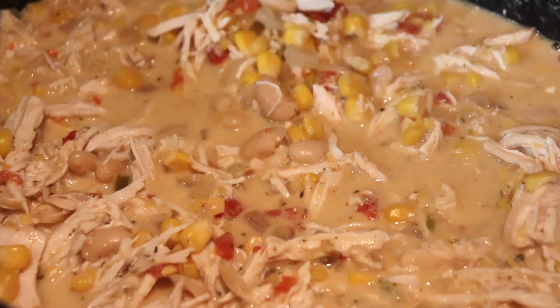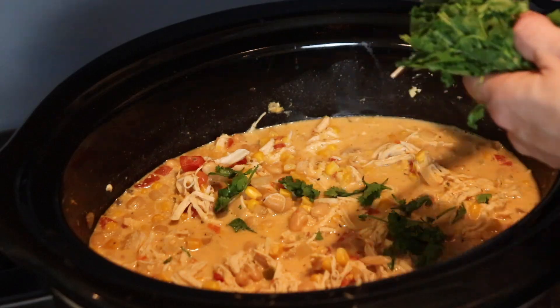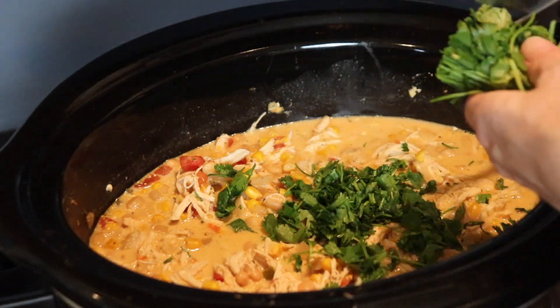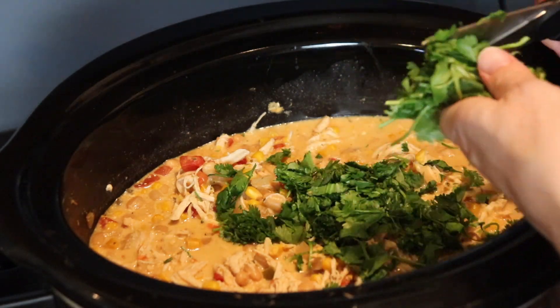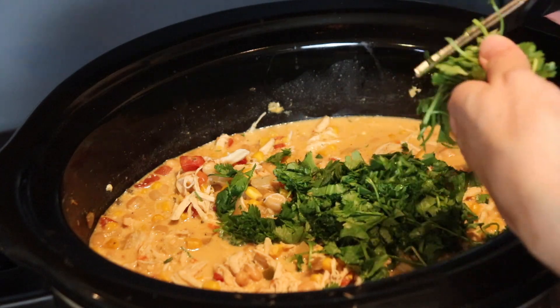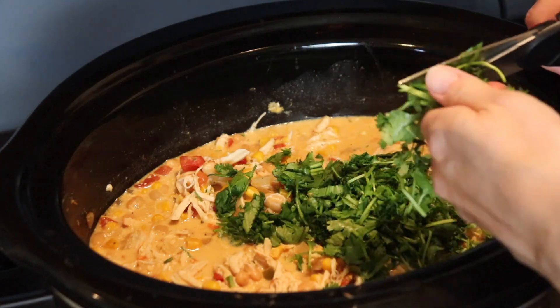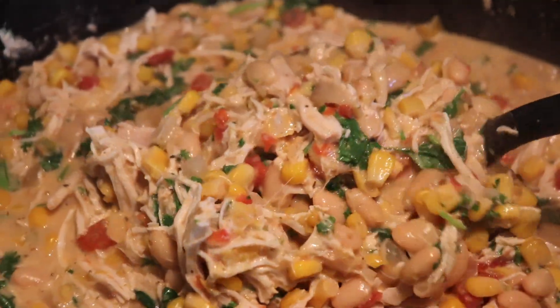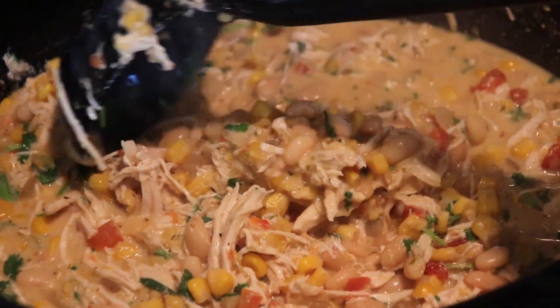To finish it off, I chopped up an entire bunch of cilantro on top, which adds a really nice fresh flavor. Once you stir that in, you can serve it up just as it is — which is what we did and it was amazing. But you could also add toppings like shredded cheddar cheese, sour cream, or a little bit of crushed tortilla chips. This is a total winner.